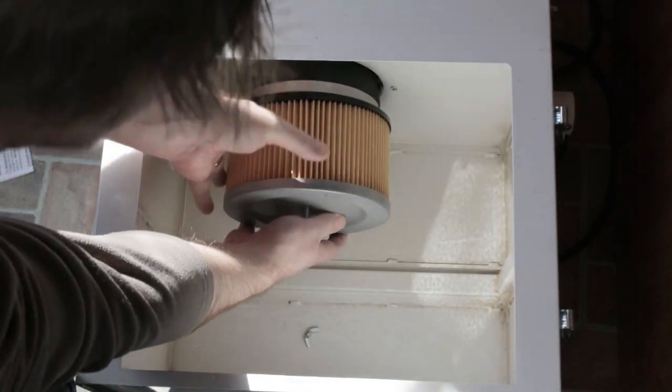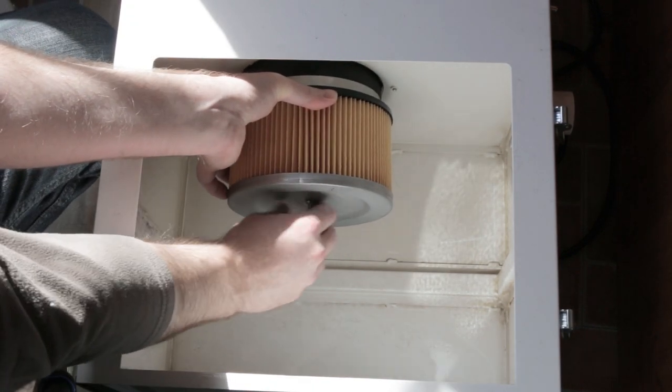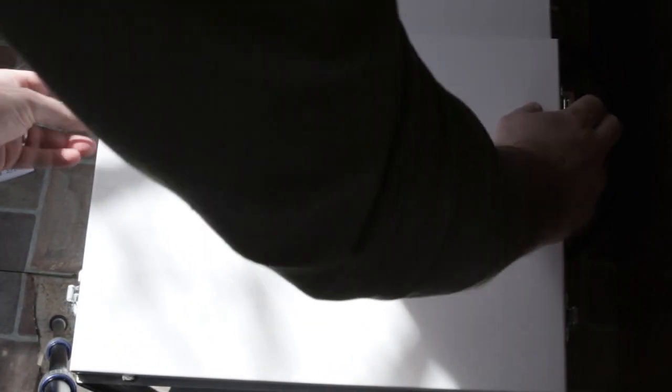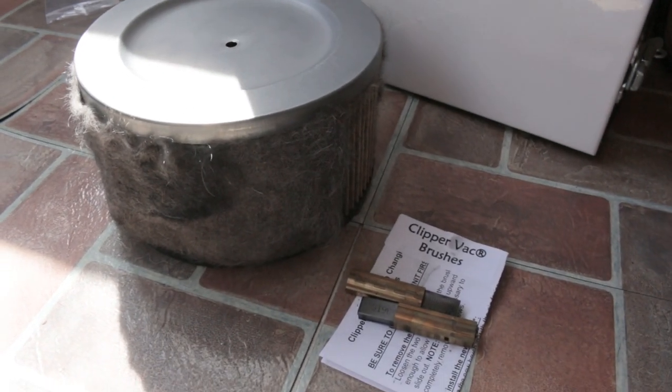Reassembly is super easy — that's all there is to it. This vacuum is ready to go back into service, hopefully for a long time to come. If you're new to the channel, remember to click that thumbs up if you like this video, check out my other videos on the channel, and subscribe as well. See you next video.